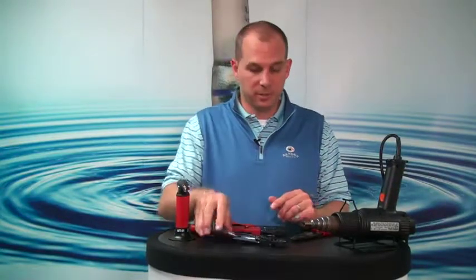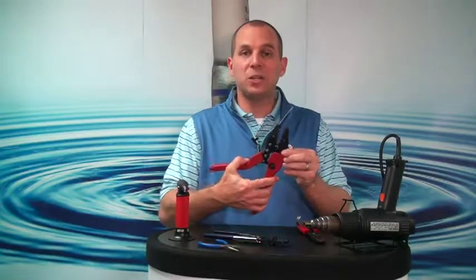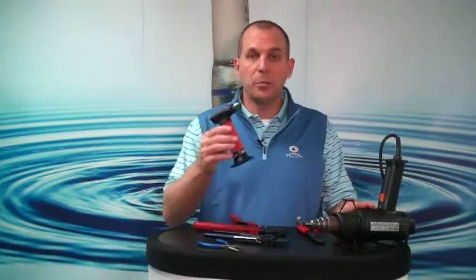Hi guys. Before we get to the installation, you need to get rid of those pliers because you don't use them for heat shrink connectors. You want to make sure that your tool has a die designed for insulated connectors. It doesn't matter if it's standard or one of these ratcheting tools. Your heating device can either be a hot air gun or a butane torch.